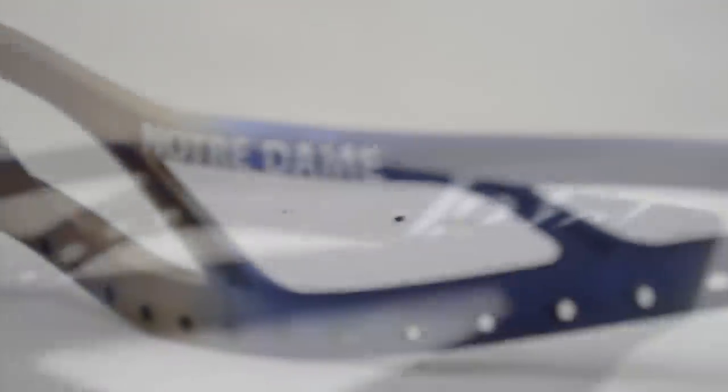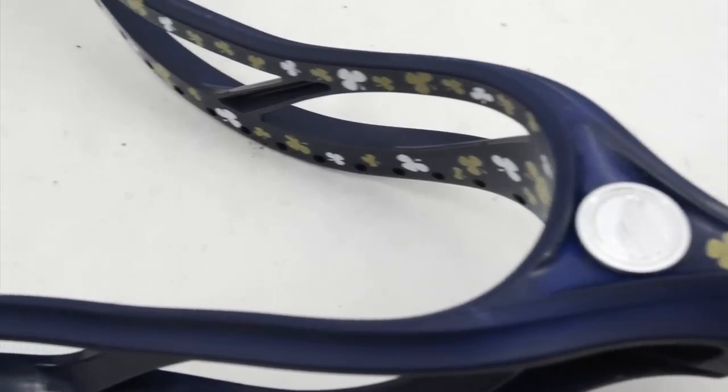If you guys haven't been watching lately, we're giving away Notre Dame slash Maverick giveaways with high school optics dyed by Frankie Fingers, and each week has gotten more and more complex. The first one was a really cool single fade with Irish on it. The second one we did a double fade with the old gold on the bottom, and now Frank's starting to kick it up a notch. Now we have two-tone color clovers on the inside only, going up on the inside sidewalls and down by the ball stop.